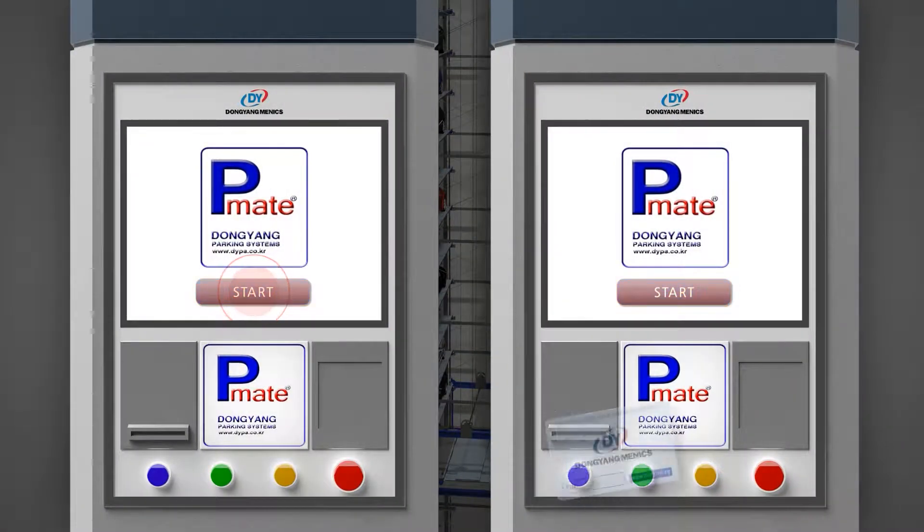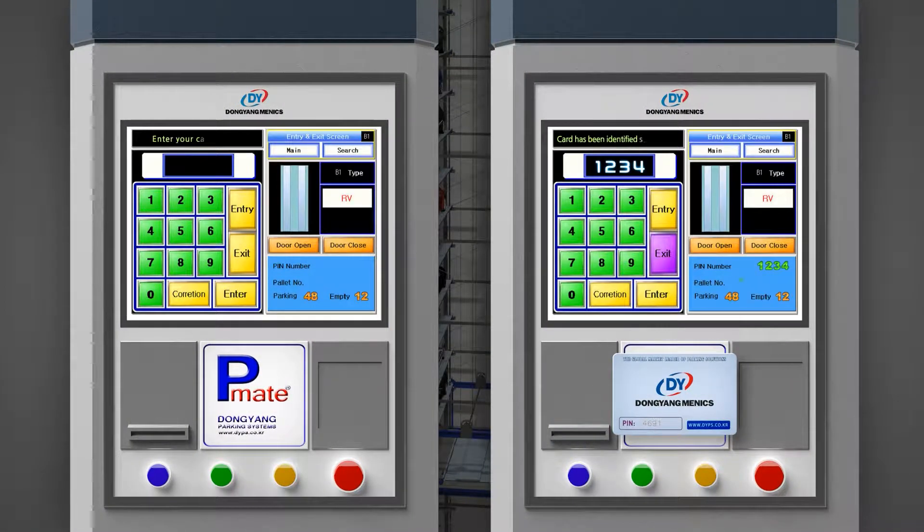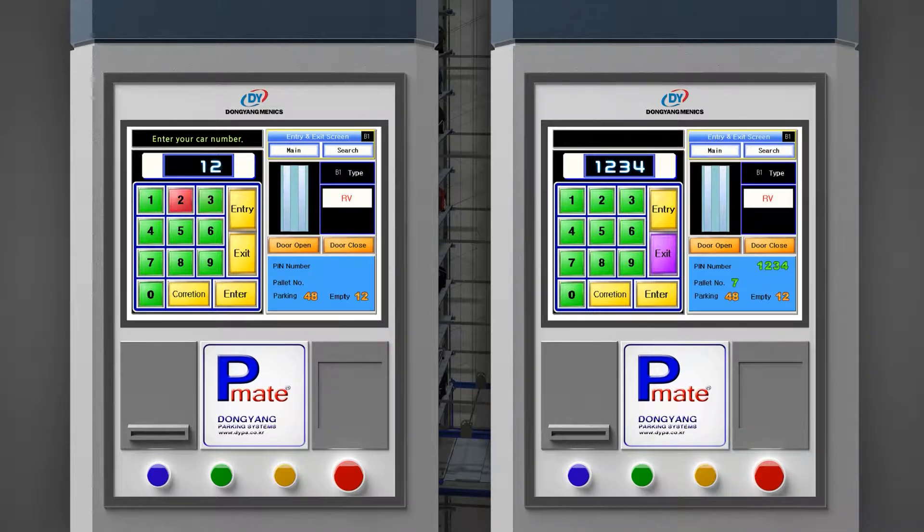For car-out operation, the user orders car-out operation to the lift by inputting the vehicle number on the touch screen or tagging the RF card on the RF card reader.